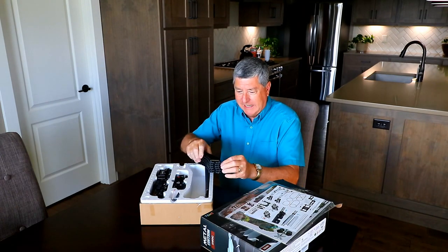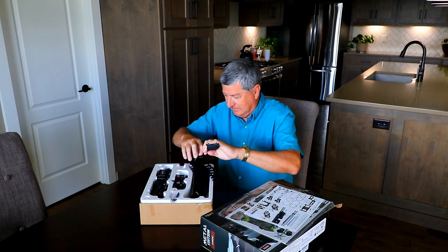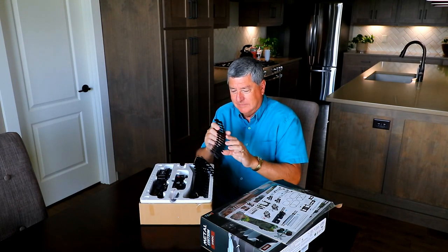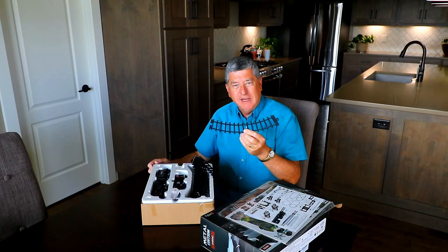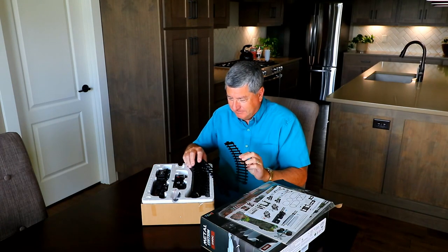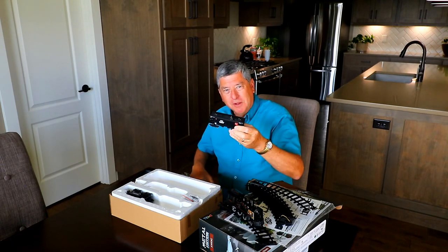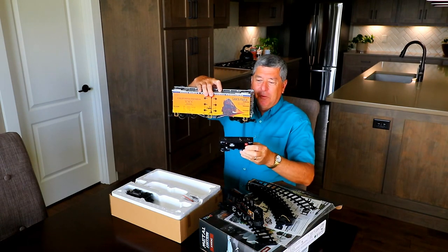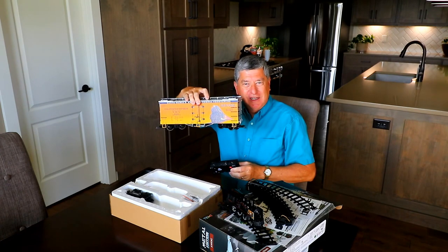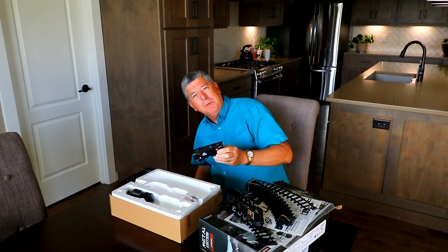Looking at that track — that is bigger than HO scale. It looks kind of like S scale to me. Just for comparison, here's the rail car from this model train set, and here's a rail car from my G scale collection. Big difference. But it doesn't mean it won't be fun.